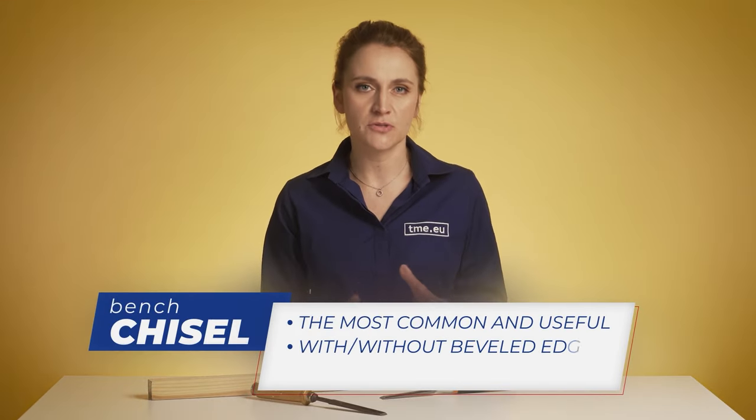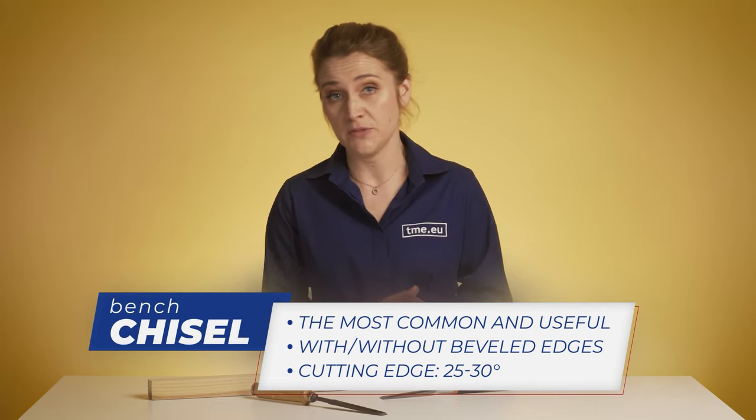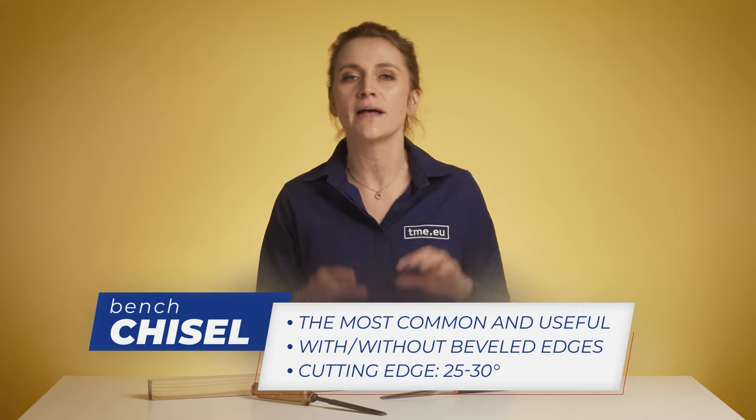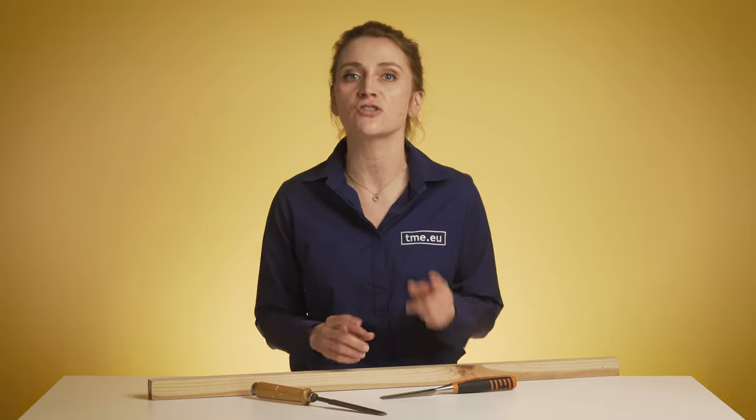Bench chisels are multi-purpose tools, most commonly used to perform basic chopping and paring work on your piece of wood. They are most common in woodworking practice as you can perform a lot of tasks with them, and they are always located somewhere near at your disposal within hand reach. That's why we call them bench chisels.